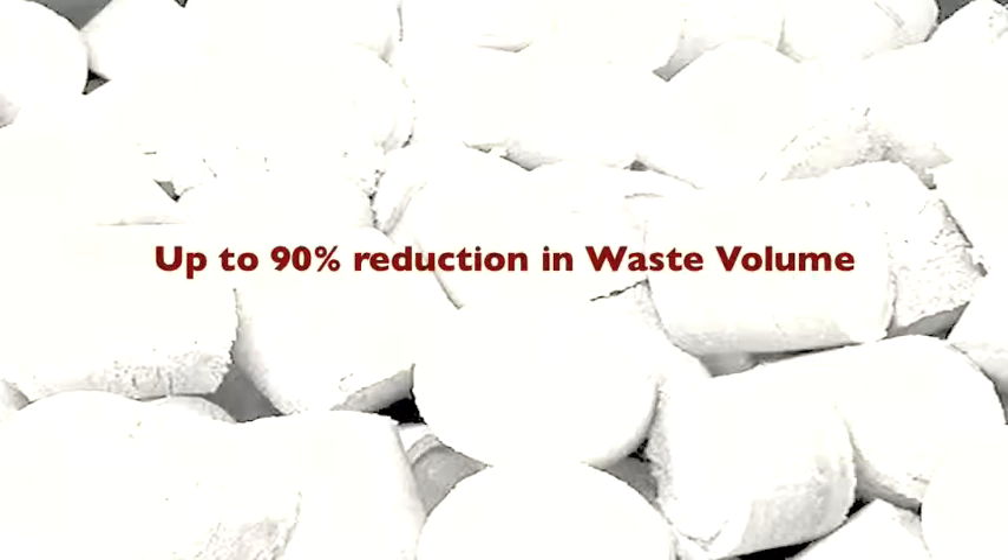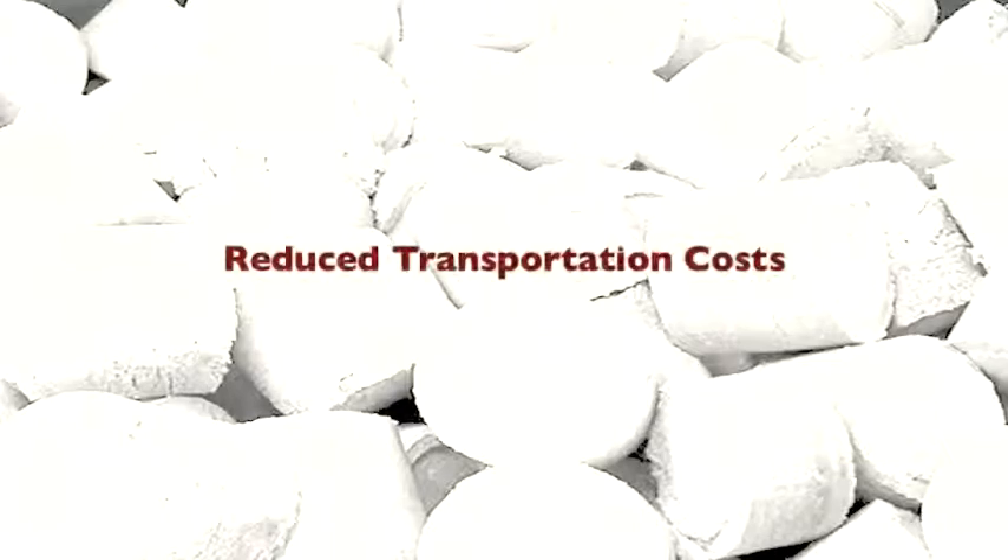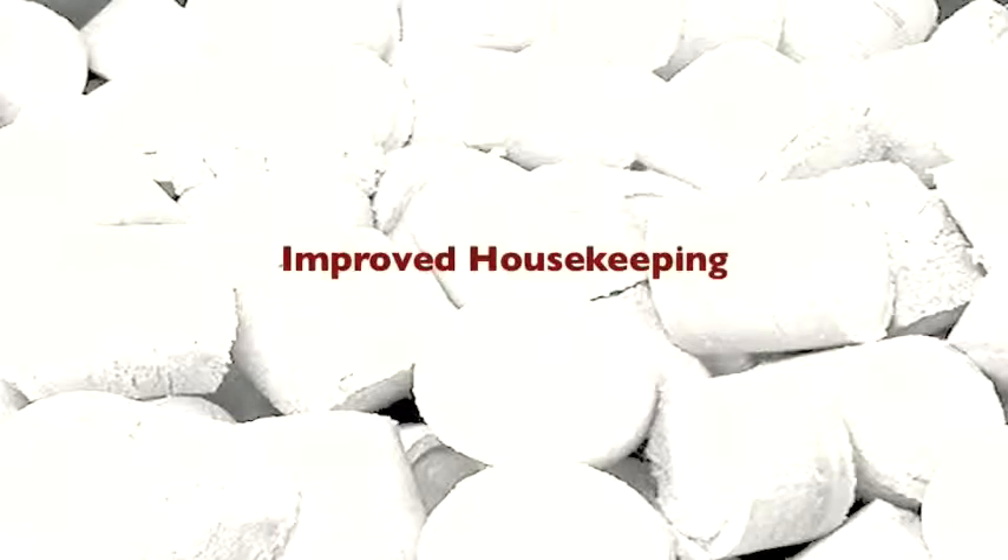Waste volume is reduced by up to 90%. The cost to remove waste from your facility is greatly reduced. Because SEM briquetters are a closed system, housekeeping is improved due to the elimination of dust and paper shreds.